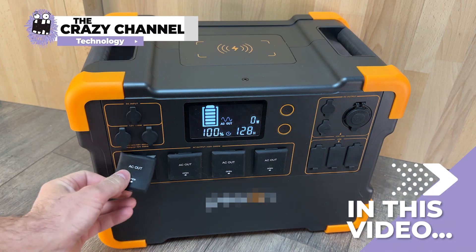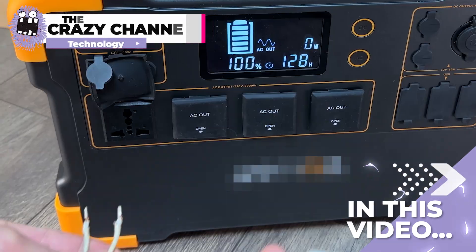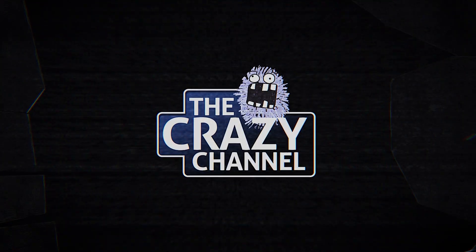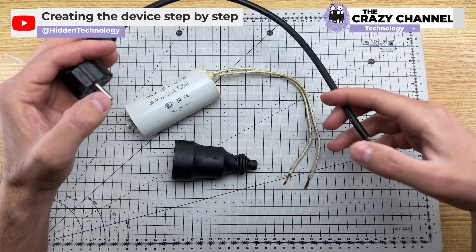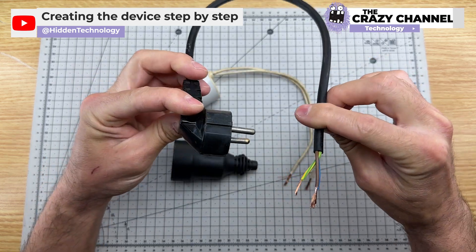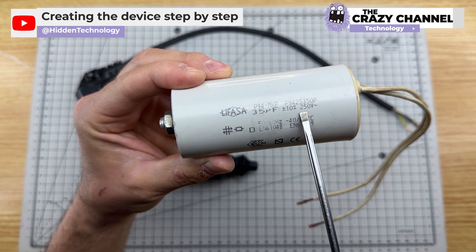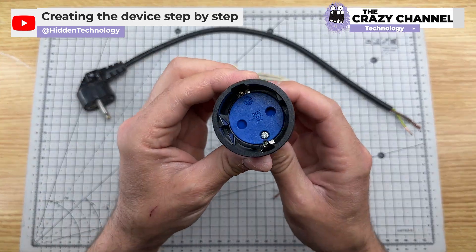We are watching what these people can make when they connect this capacitor. They will create a device that will reduce electricity consumption by 95%. They will use a Shuko plug with a cable like this one, a 35 microfarad and 250 volt capacitor, and a Shuko plug socket.